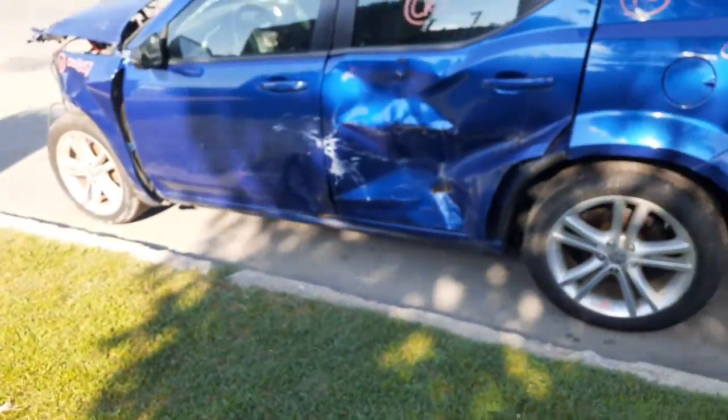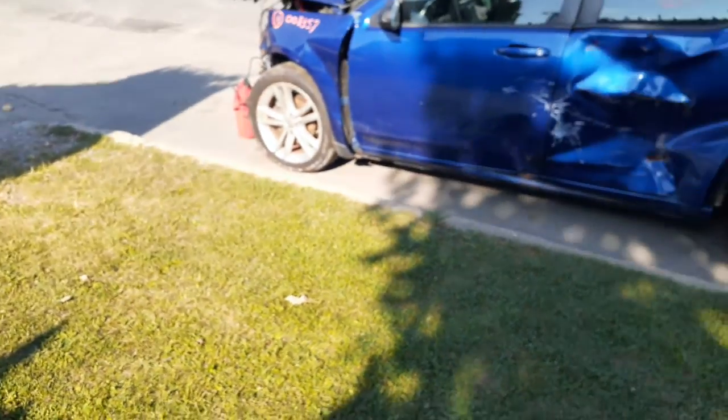Rear suspension — disc brake, ABS. The only airbags you've got are the roof bags in this thing. And that's pretty much it.